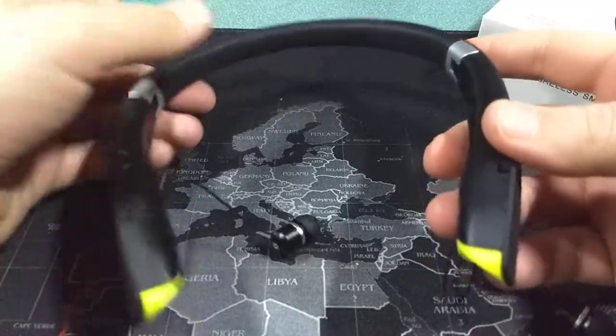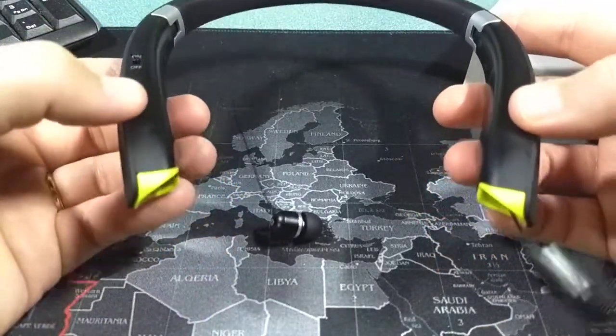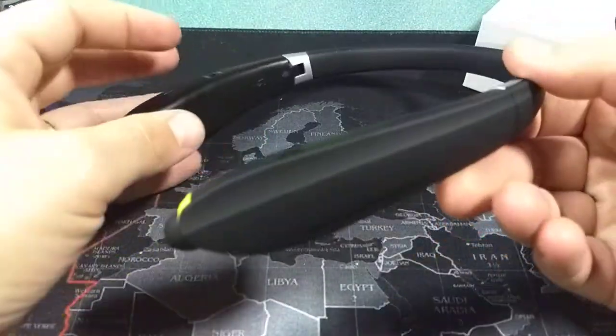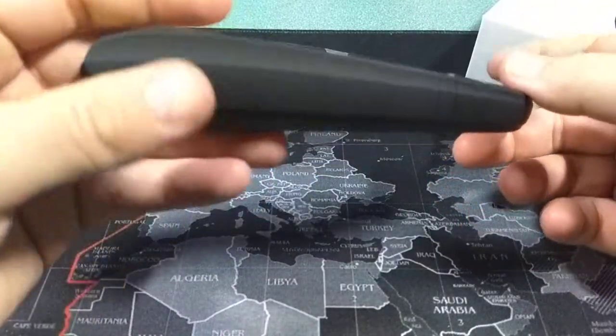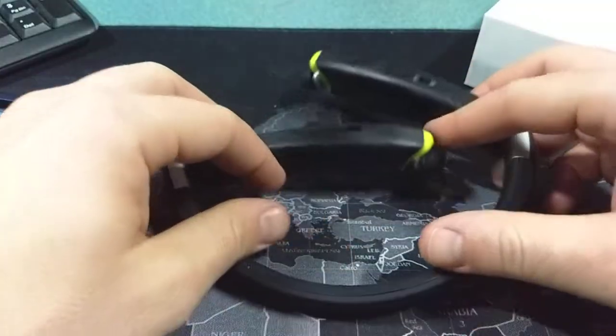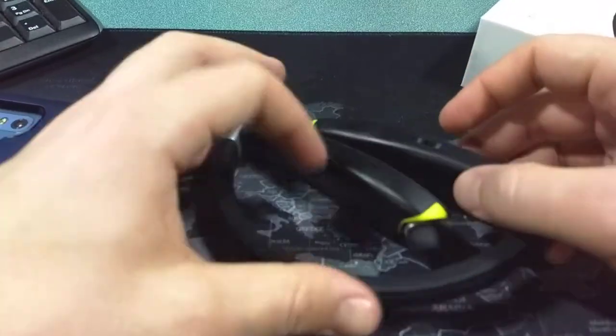There's a nice cushion back here. And then these buttons right here will pull them right back in. Awesome design, I think. And you can fold them up real nice so you can store them away and put them away real easy.